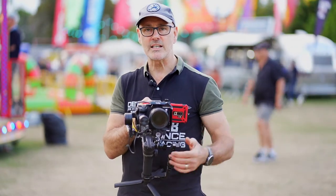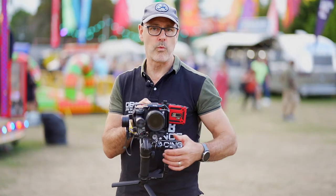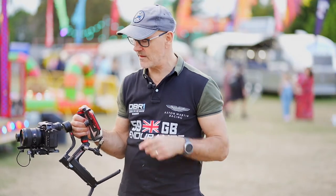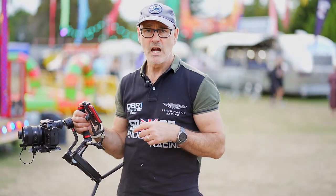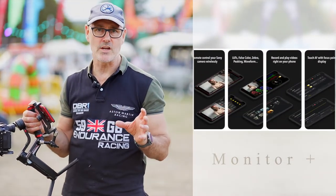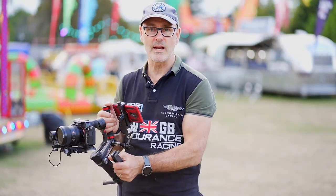At least having the ND on there has allowed me to drop down to 1.4 when I need to. That's the basic setup here. I've got my mobile phone here that I'm using as a monitor, connected through the Monitor Plus app. There will be a follow-up video that will tell you a bit more about connecting the Monitor Plus app and how it works.